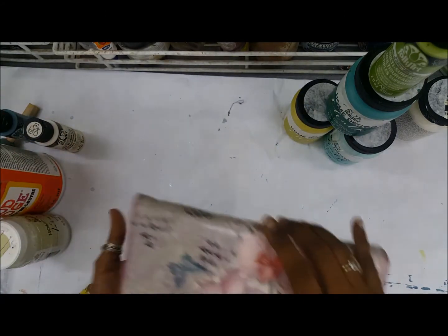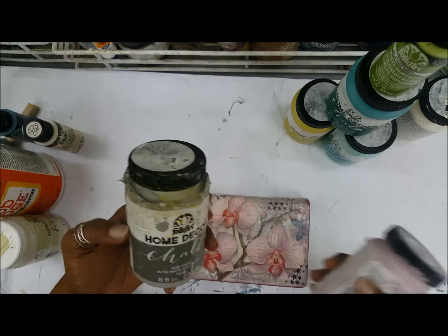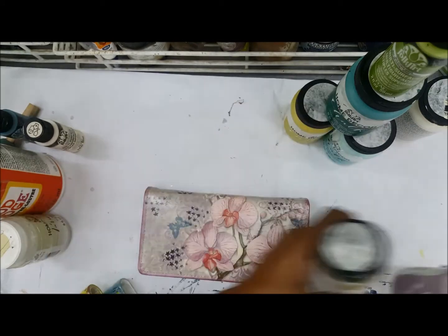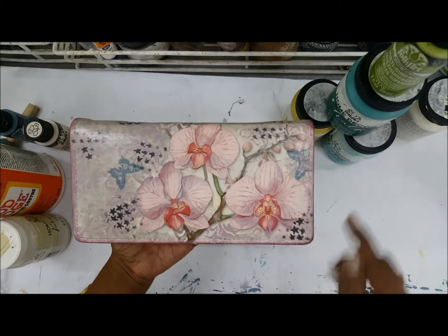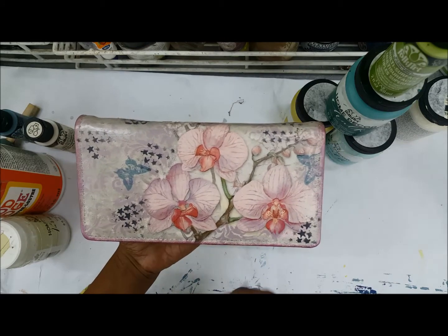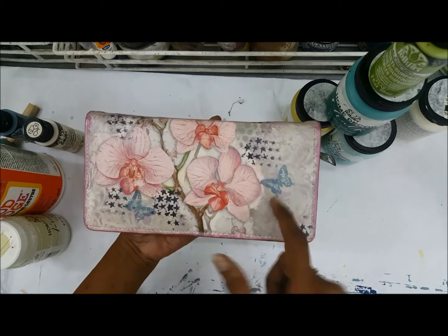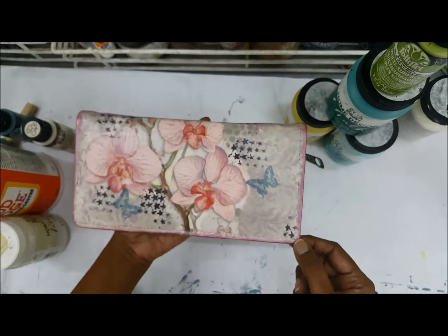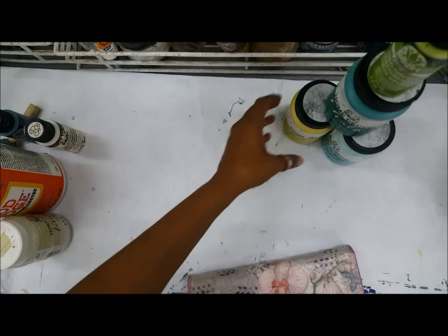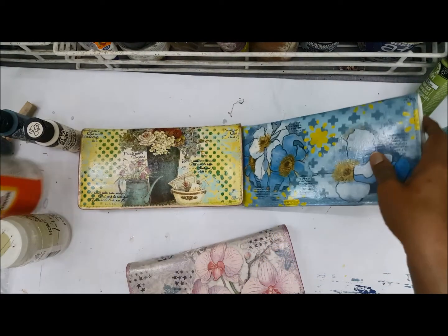For all you pink lovers I have this one with orchids. I used chalk paints — castle and lilac — and mixed a bit of sheepskin to tone down the color. I used some star stencil, and since the orchids deserved them, I stamped butterflies with archival ink. The edging is done with Inca Gold. Three coats of varnish for all of these. Here are all three of them. Let me know which one you like.